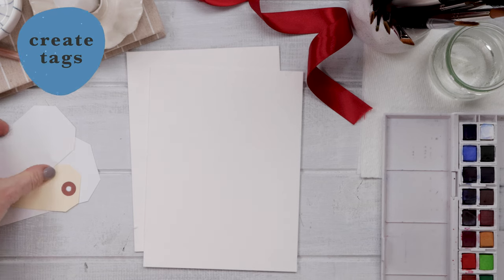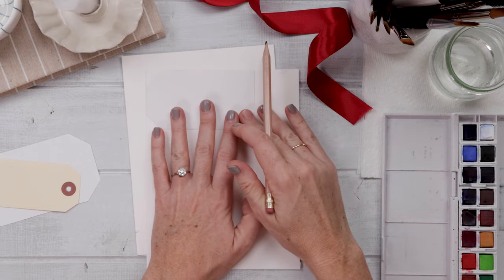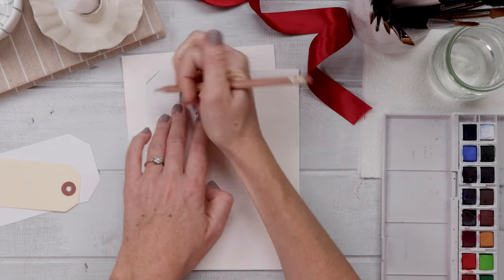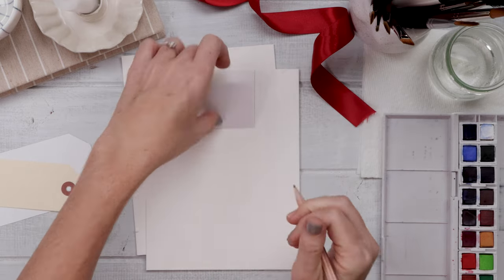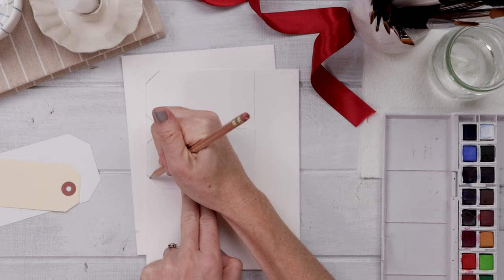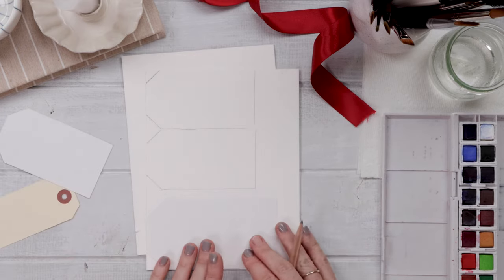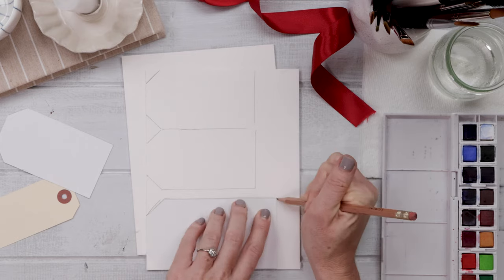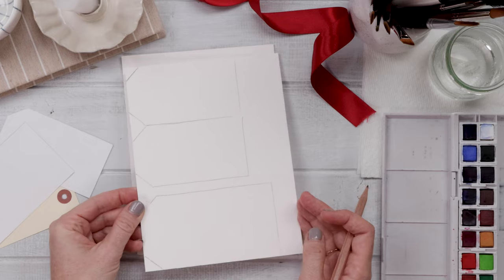Step one is to trace the gift tags onto the watercolor paper. You want to use a pencil and use as many straight edges on the paper as possible — that's going to make the process of cutting these out a lot more straightforward. I had about three different sizes of gift tag traceables, including a comically large one that I think is going to be so sweet especially for kids' gifts, but of course you could do just one size.